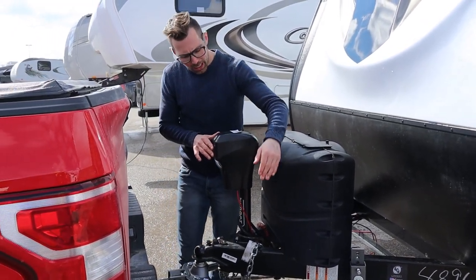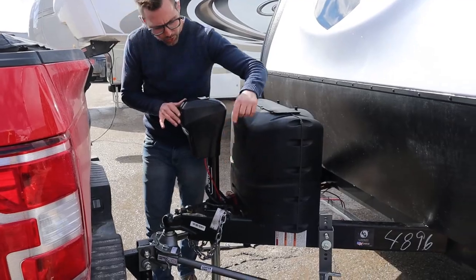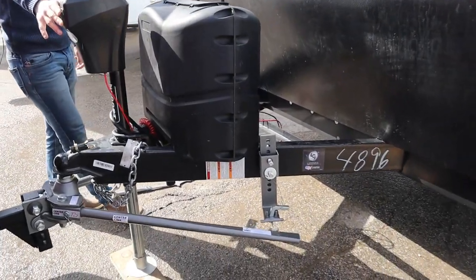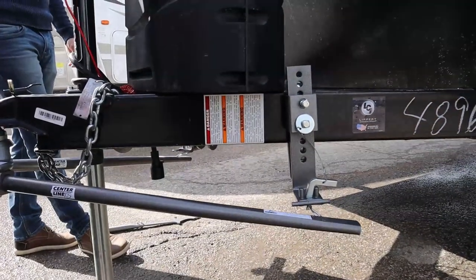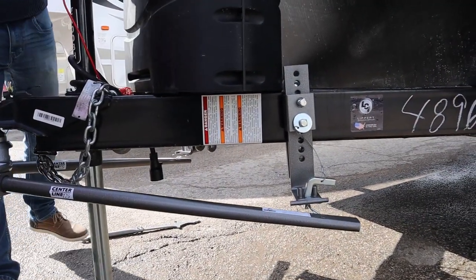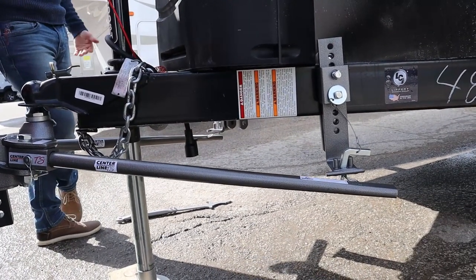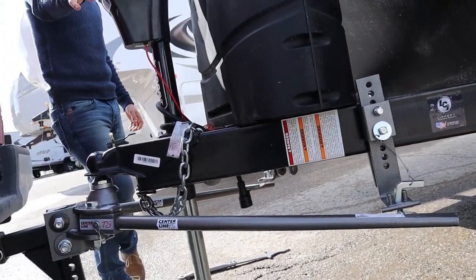I don't know if you can pick up in the video or not, but the bar is getting closer and closer to that bracket. I'm going to keep going because the higher I go the easier this is.